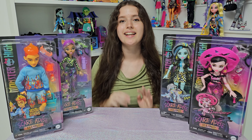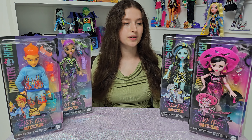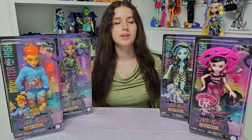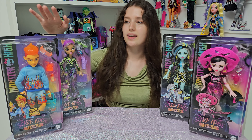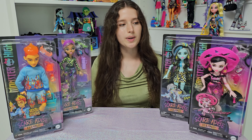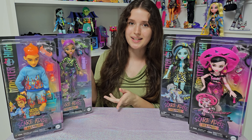Hi everyone, it's Kaya here. I know summer is done but I finally got my Scaradise Island dolls. As you can see I have four of them because I'm still missing Laguna Blue — she was not released yet. Today we will unbox together Heath Burns and Claudine Wolf, and this week I will also upload one more video with Frankie Stein and Draculaura. So let's not make it longer and let's unbox them.